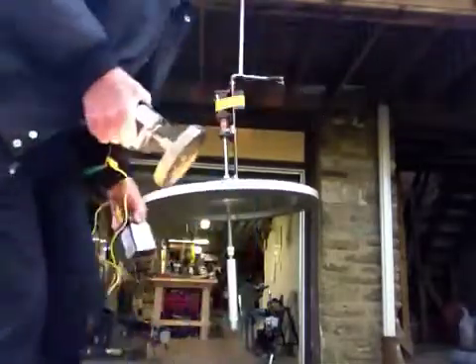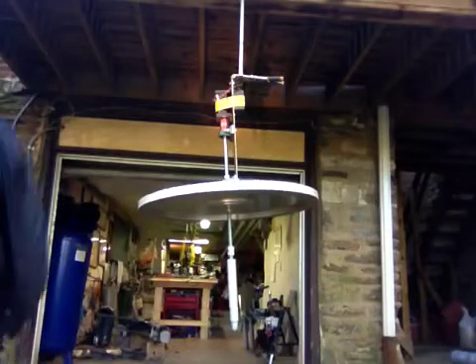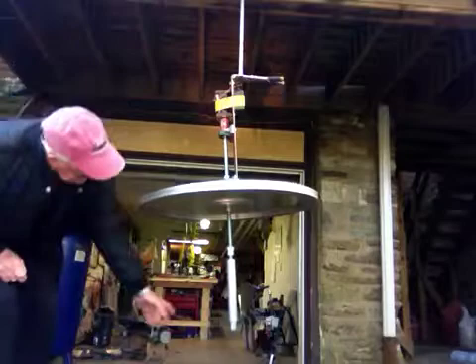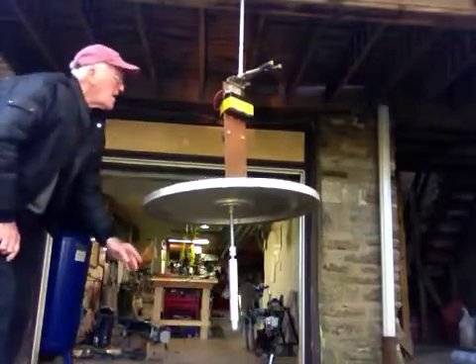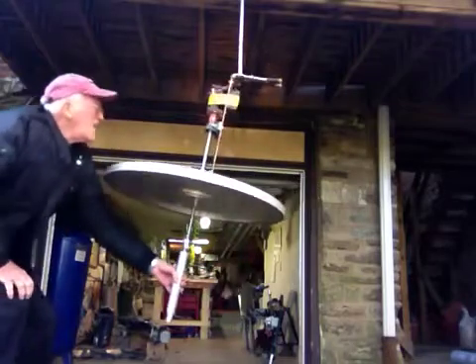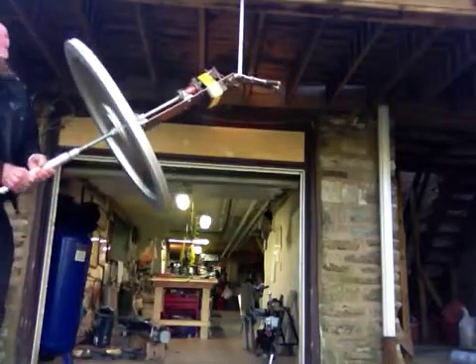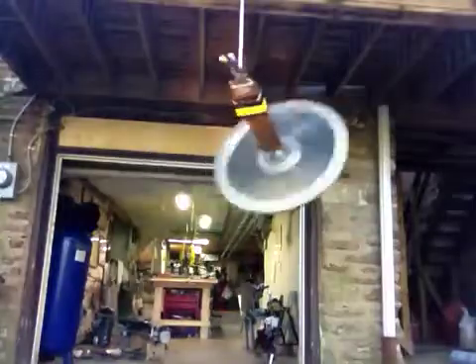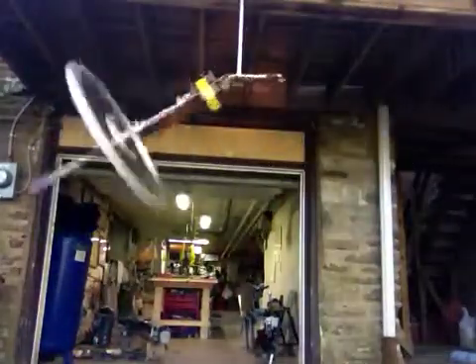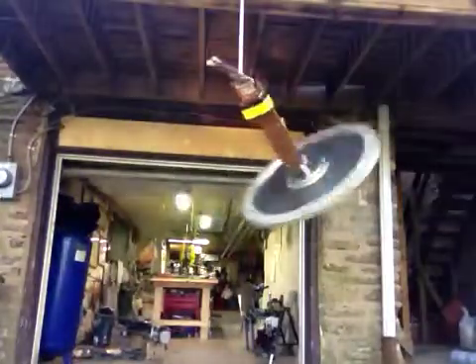We can figure out that this is close to 1,200 inch-pounds when we lift this. So we're spinning up now. We're actually torquing up 1,200 inch-pounds with a motor rated at 2.5 inch-pounds at 12 volts, and we're only putting 6 volts in.